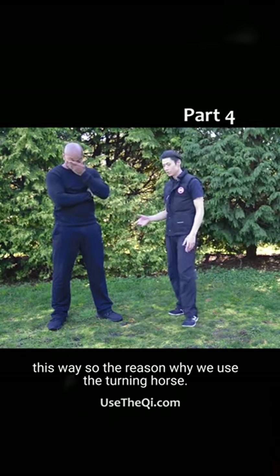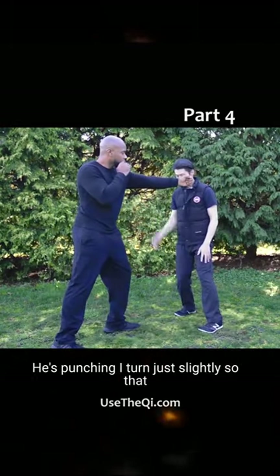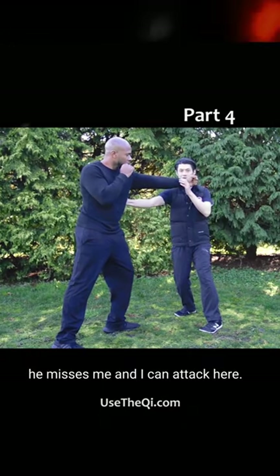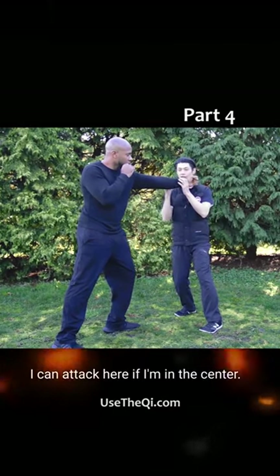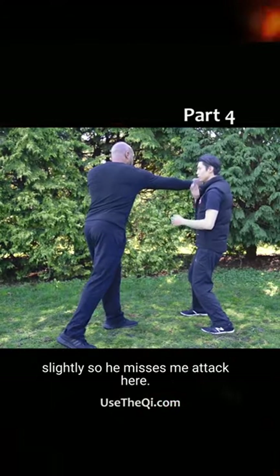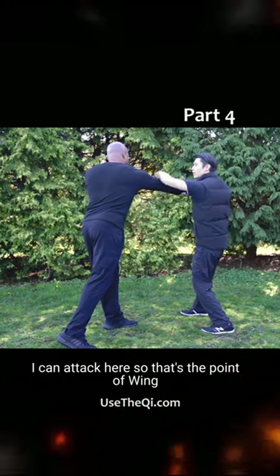So the reason why we use the turning horse — he's punching, I turn just slightly so that he misses me and I can attack here. If I'm in the center, he punches this hand, I just turn slightly so he misses me, attack here.